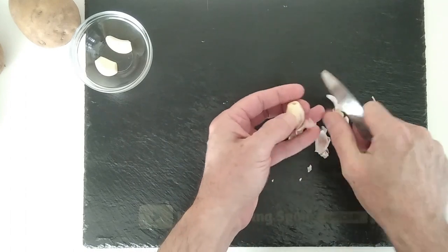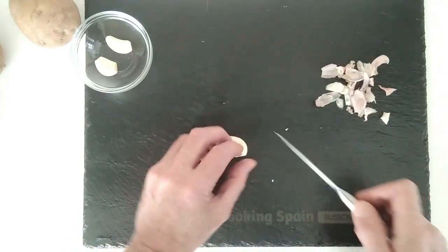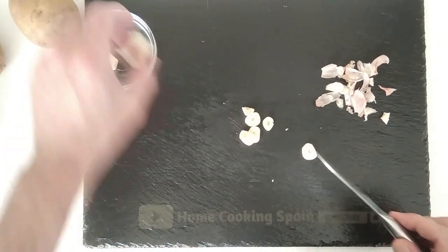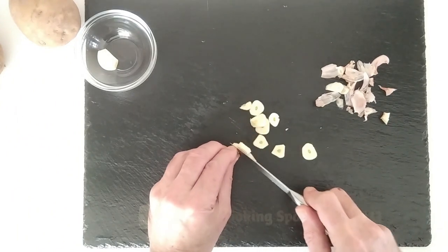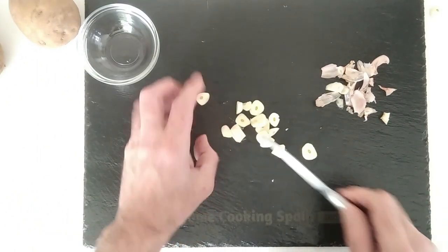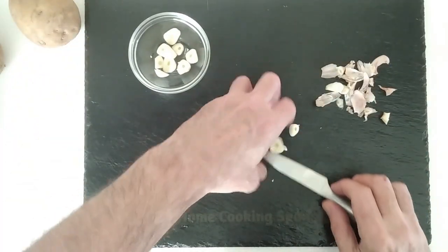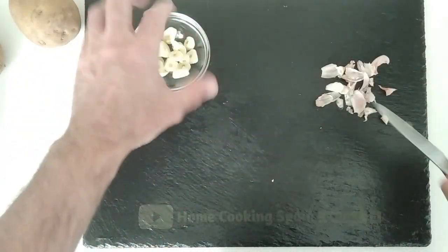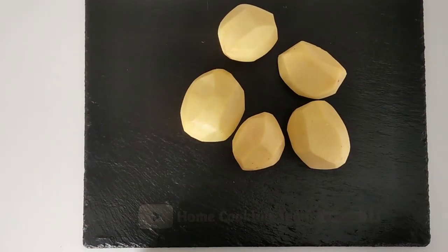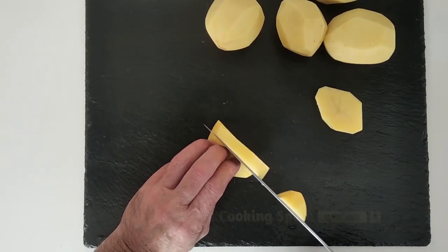I need to sharpen this knife. I'm going to slice them up and put them in here. Next I'm going to peel the potatoes. Now we're going to slice them in about one centimetre slices.